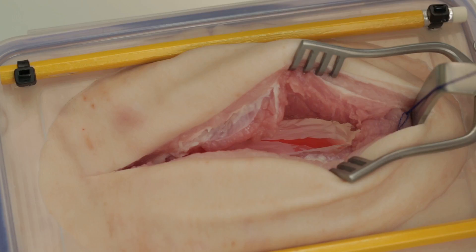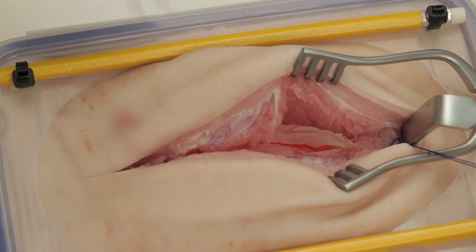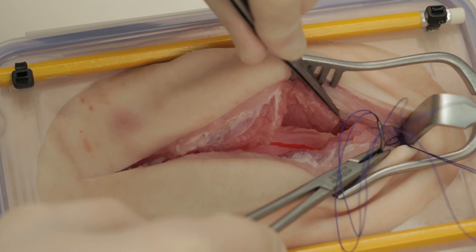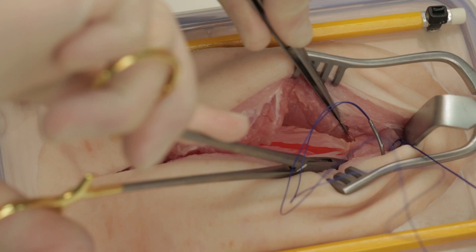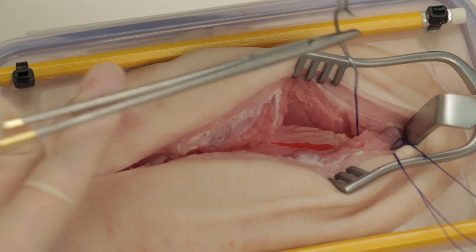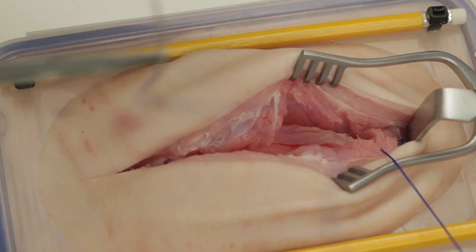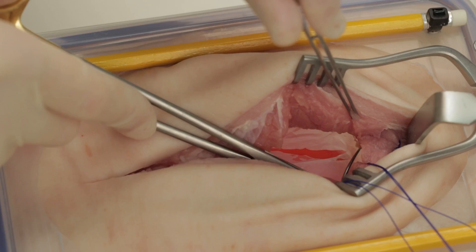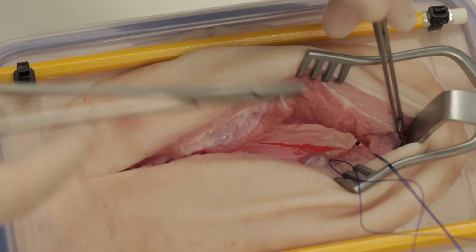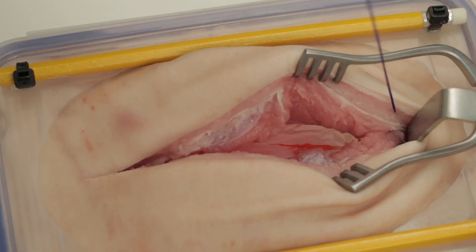The mass closure technique which we employ here relies on taking bites of all the muscle layers. In vivo the peritoneum may also be included, but because the polythene in this model is inclined to rip we have not included it here. Insert a continuous suture stopping just at the middle of the incision.